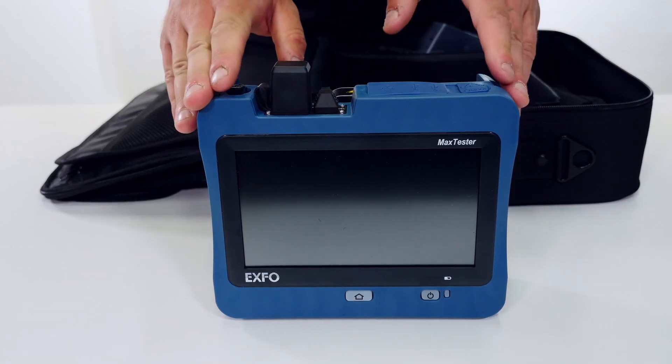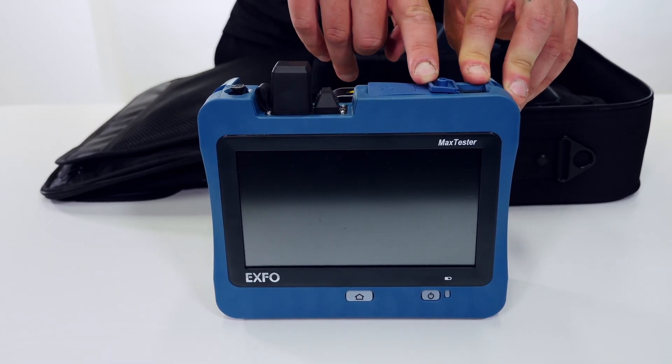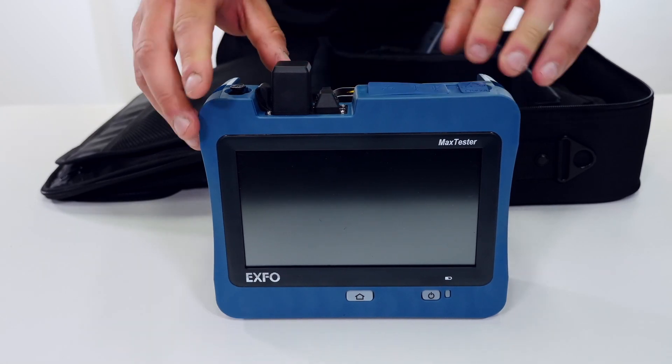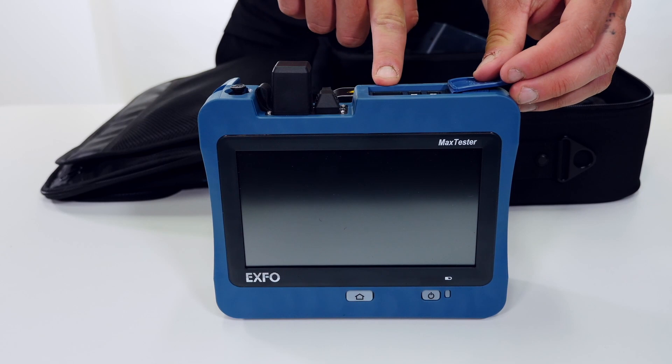For the actual device itself, the charging port is here on the top right hand side. Right beside that, under another dust cover, are two USB ports as well as the RJ45 port.